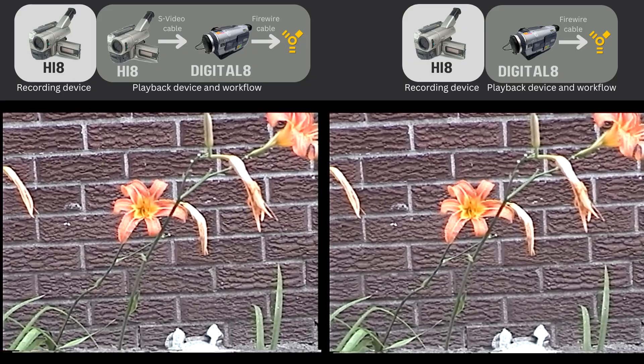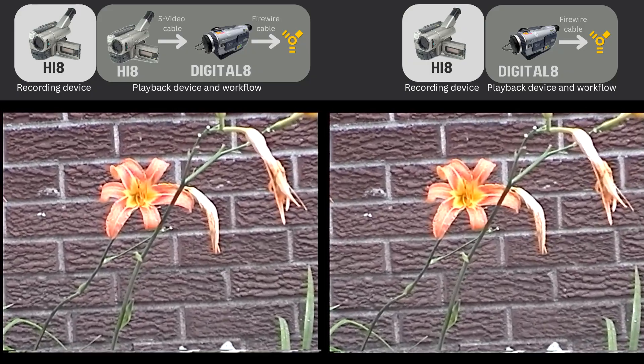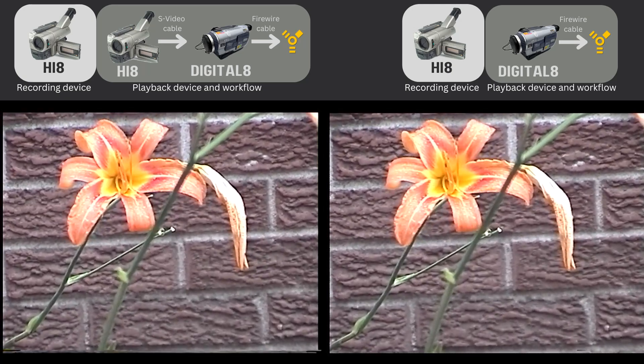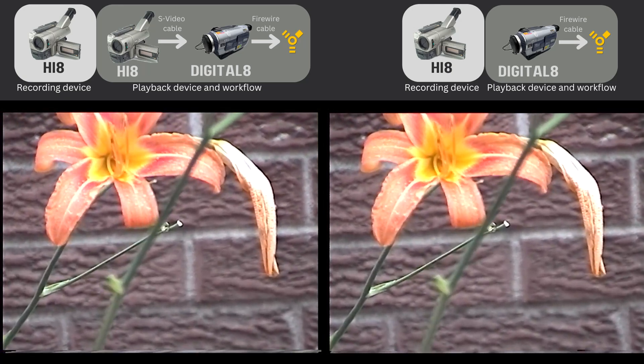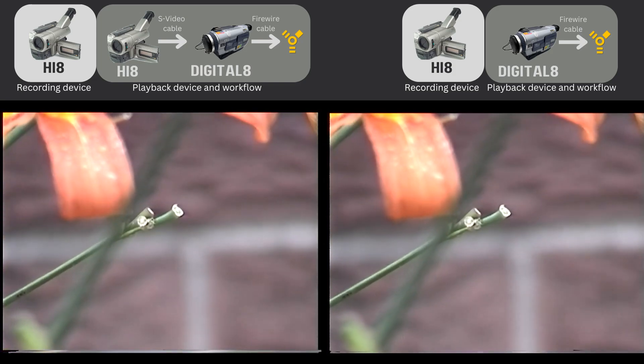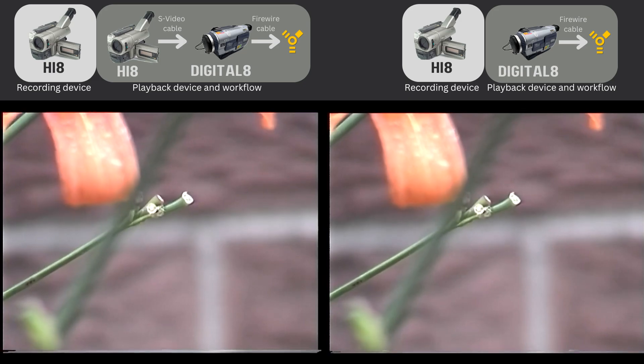I don't know if these minor differences are related to the tape mechanism in one camcorder playback device versus the other, or maybe it's just the added S-Video cable in the workflow causing these differences. For the record, I'm using a Monster S-Video cable.